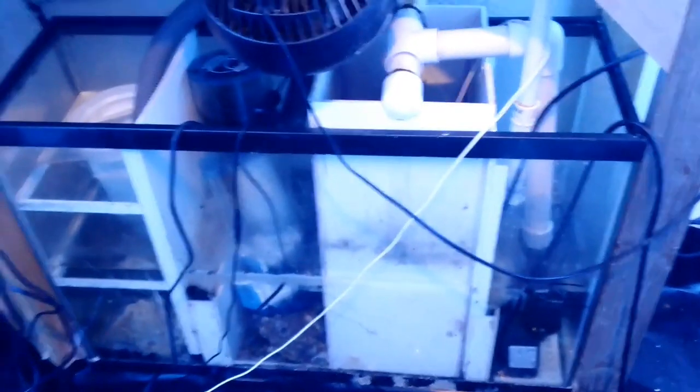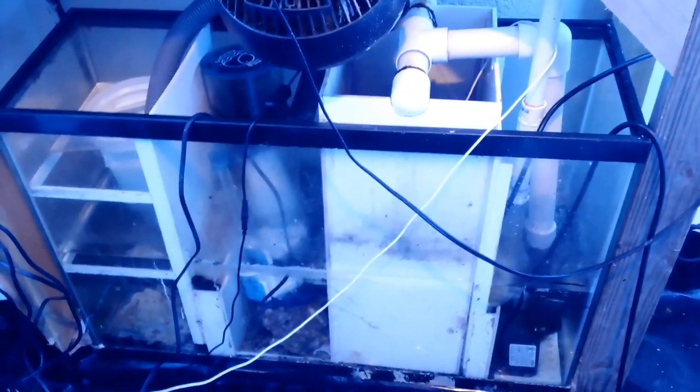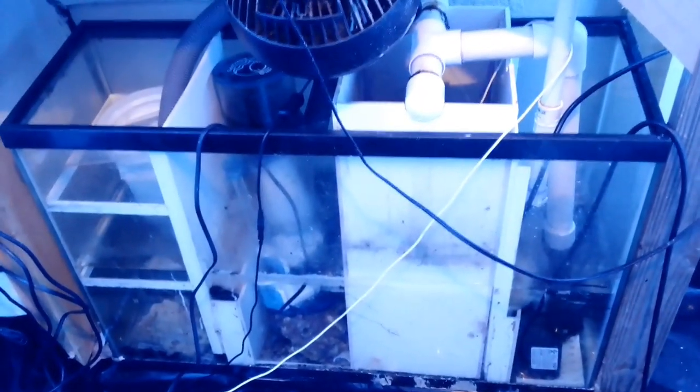So this thing is still working great and my 75 is looking great. That's how the Broke House Reefer does it.